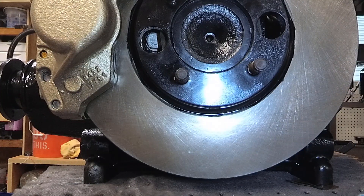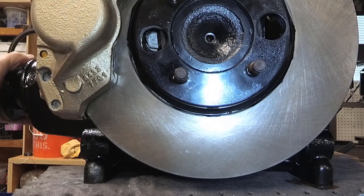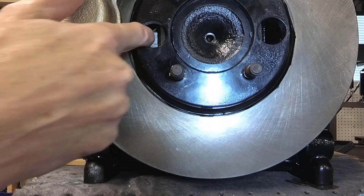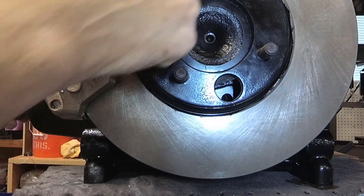So the next question is, what are those holes for? Those holes line up with the caliper output shaft mounting points.